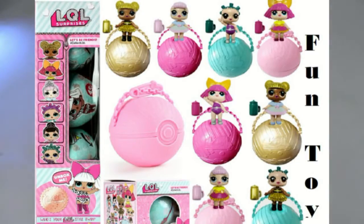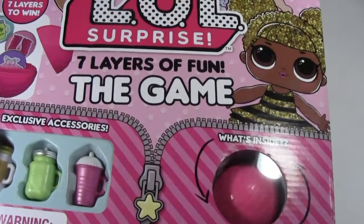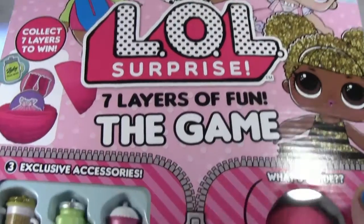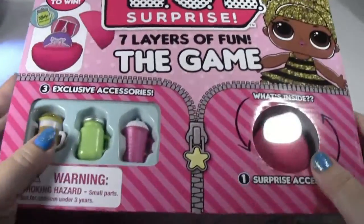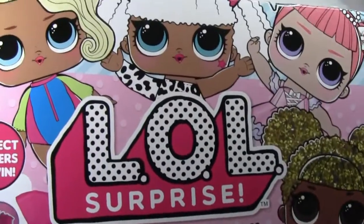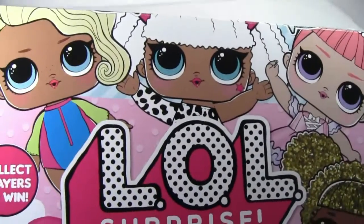Hi guys! I'm here today with another really cool toy. It's called LOL Surprises Seven Layers of Fun The Game. Like many of you, I love the LOL dolls. I think they're just absolutely adorable.